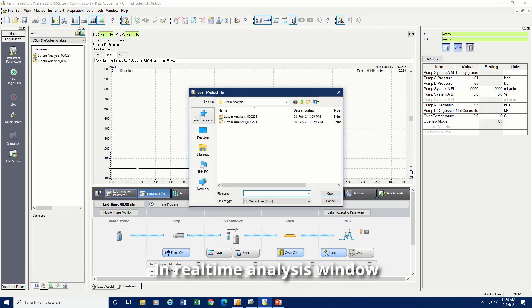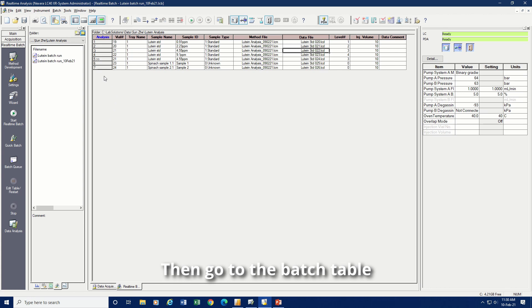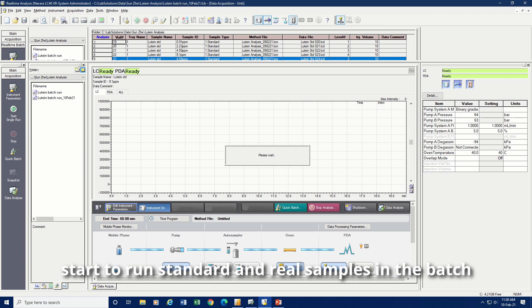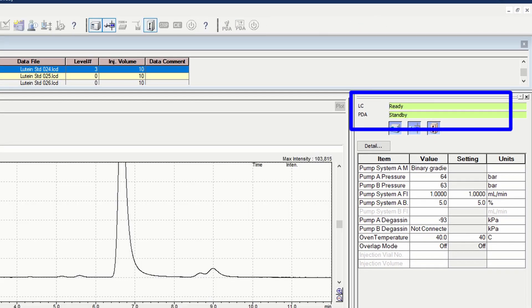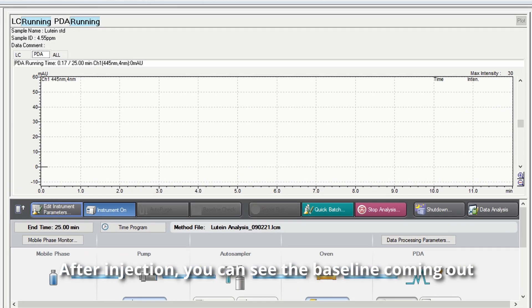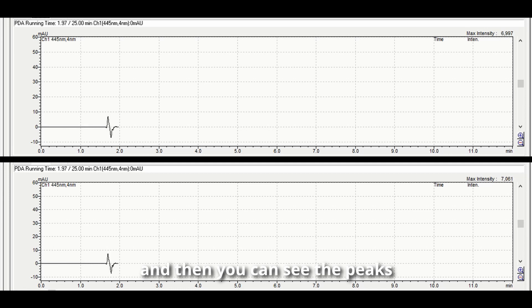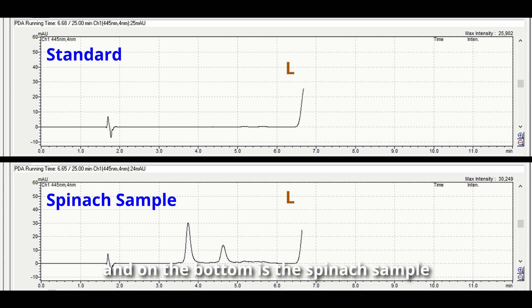In the real-time analysis window, load the method file for the routine. Then go to the batch table and start to run the standard and real samples in the batch. After injection, you can see the baseline coming out and then you can see the peaks. On the top is the routine standard and on the bottom is the spinach sample.